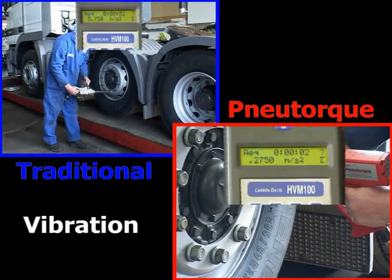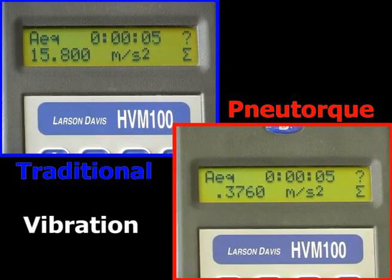Vibrating tools can be a health hazard. Vibration will also reduce the life of the tools and sockets.